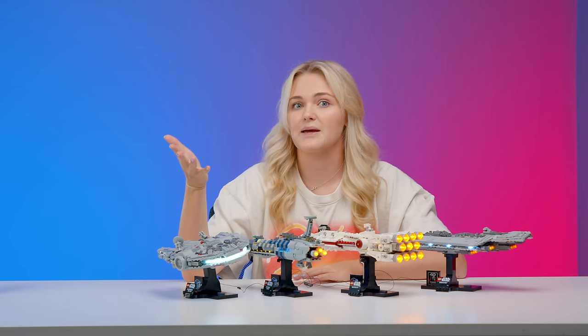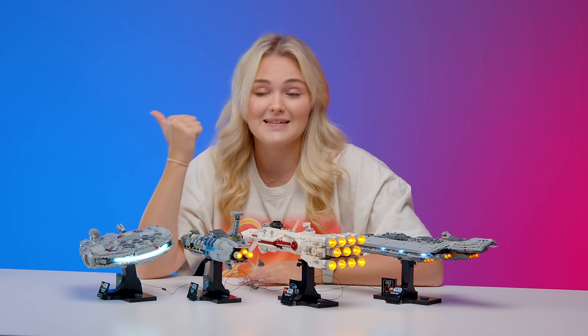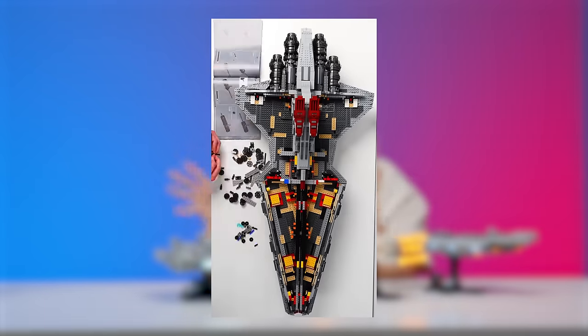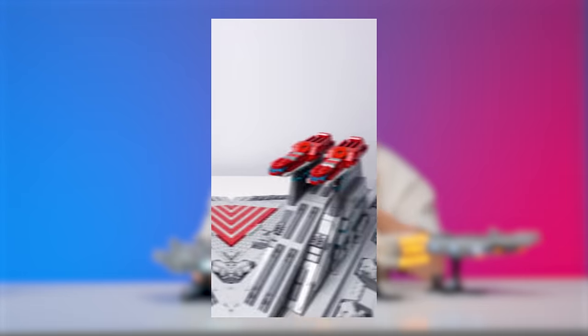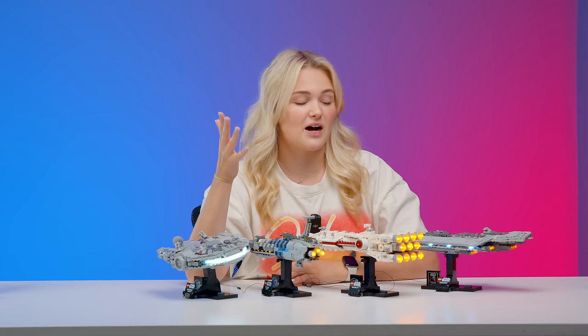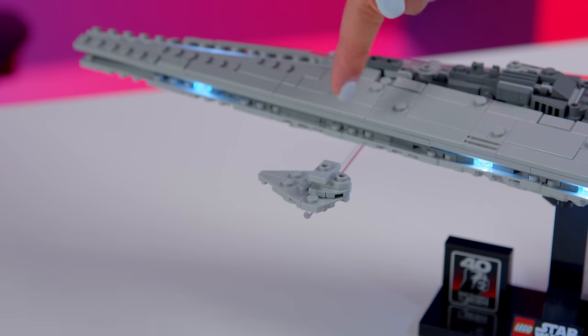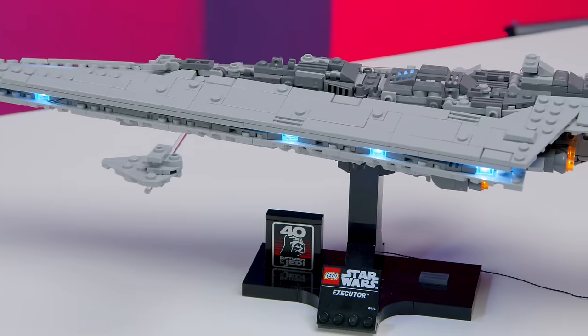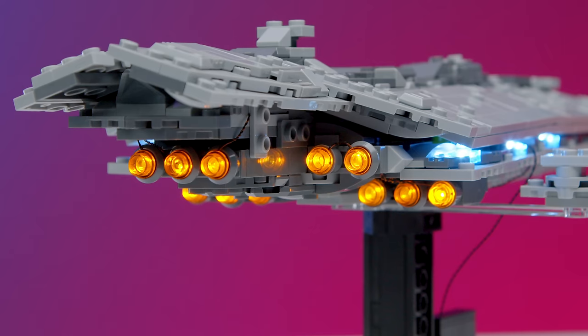There are a couple of sets I'd absolutely love to see them do over the next couple of years. First up is a small midi-scale Venator — I think that would be perfect. The UCS one is on shelf so it's a really nice counterpart for people who don't have the space or can't afford the Venator. Another one I'd love to see is a remake of the Star Destroyer. We just had the UCS Star Destroyer retire a couple of years ago and with the Super Star Destroyer on shelves it does make sense, though we do have those little Micro Star Destroyers attached to it. I'd still love to see an updated version as it was my favorite of the two original sets.